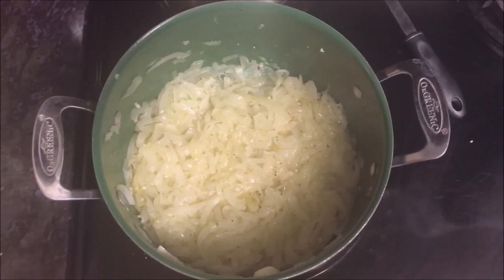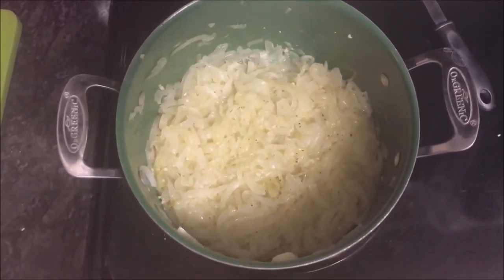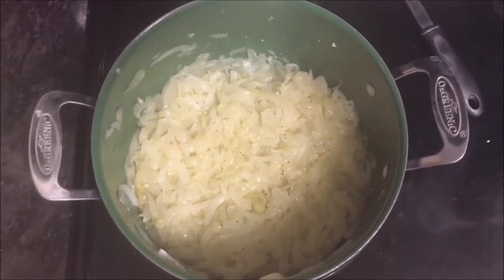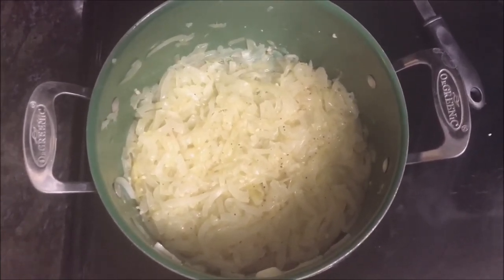On low heat I'm going to let the onions cook. I added the pepper, salt, and garlic, and I'm going to let it cook for an hour and a half on low until the onions are a nice brown amber color.